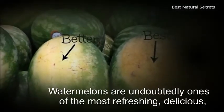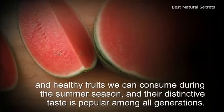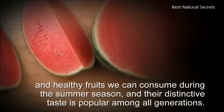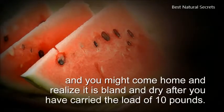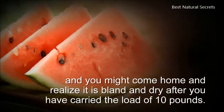Watermelons are undoubtedly one of the most refreshing, delicious, and healthy fruits we can consume during the summer season, and their distinctive taste is popular among all generations. However, it can be a bit tricky when you go to purchase watermelons, and you might come home and realize it is bland and dry after you have carried the load of 10 lbs.